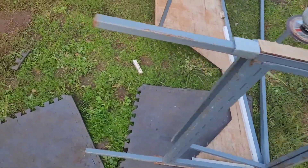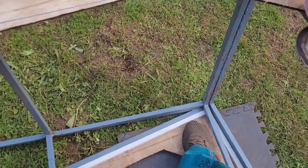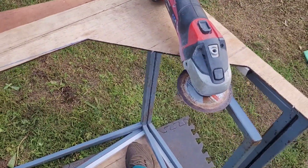Really impressed with how strong the other side is — it's really solid. I can rock the whole vehicle just by pushing my foot down on that panel.